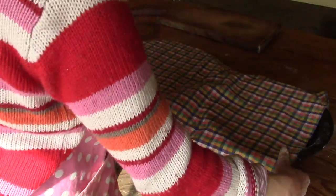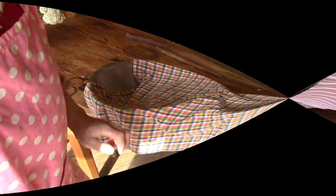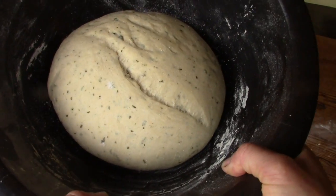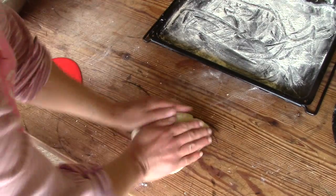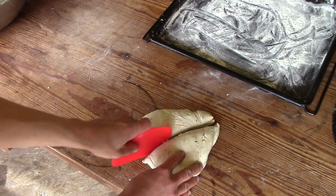The dough then rests for two hours. Then I knead it again, cut it into four pieces and make small rolls.